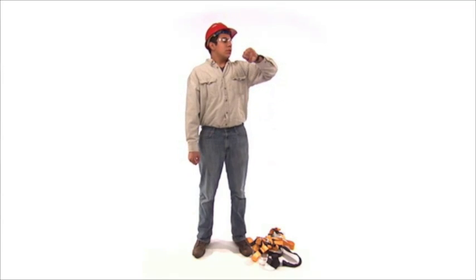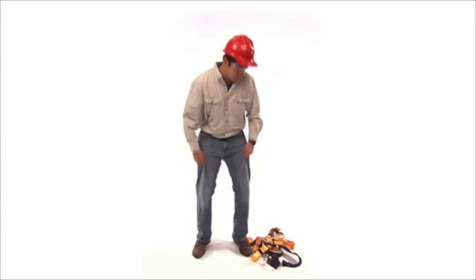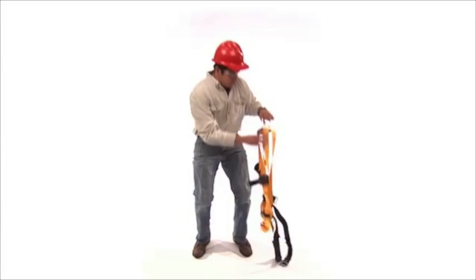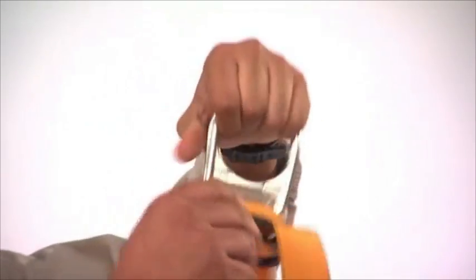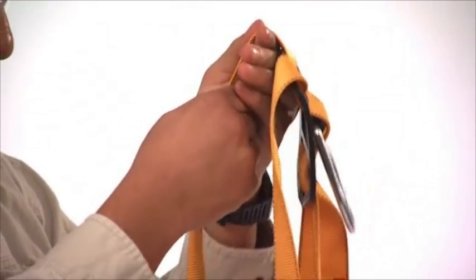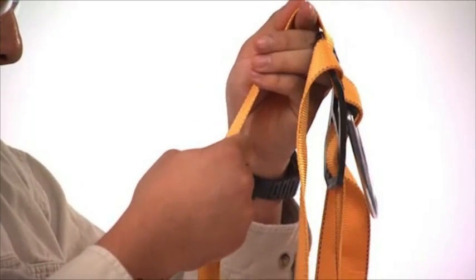Before putting on your fall protection harness, you need to first inspect it thoroughly. Pick up the harness by the D ring in the back. Gently shake the harness to let the straps fall into place. Make sure the buckles are unfastened.